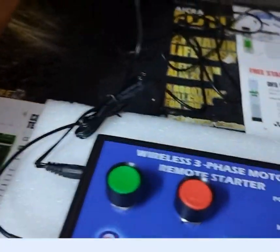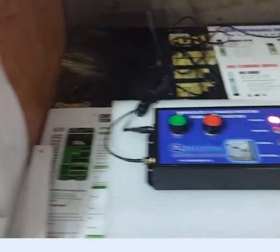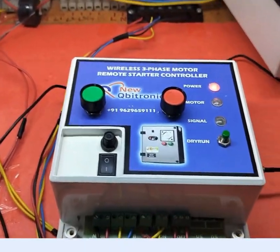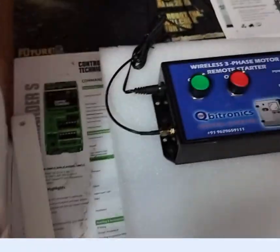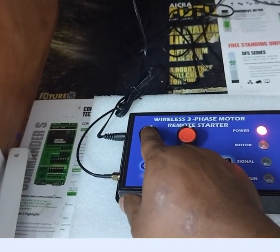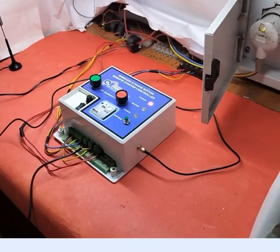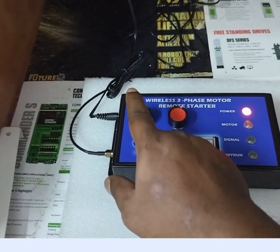Now I am going to switch on the power of the remote side. This is the receiver area, and it is connected to the starter and 3-phase motors. I am pressing the button and the remote motor will get on. It will support up to 1 to 2 kilometer range.